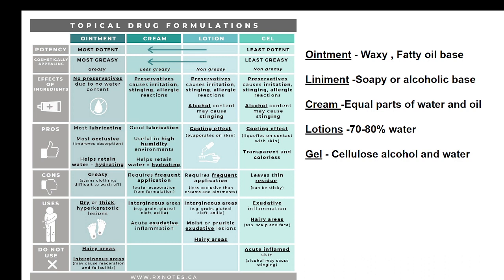The topicals in the present-day situation are like ointment, liniment, cream, lotions, or gel — their names are based upon their consistency. Sushruta has suggested these varieties of topicals with different clinical purposes and different clinical targets to be used in different states of the wound. In the present-day situation, substances are classified simply based on their physical appearance — ointment is waxing, liniment is soapy or in alcoholic base, cream is equal parts of water, lotions have more water, and gel is cellulose with water.